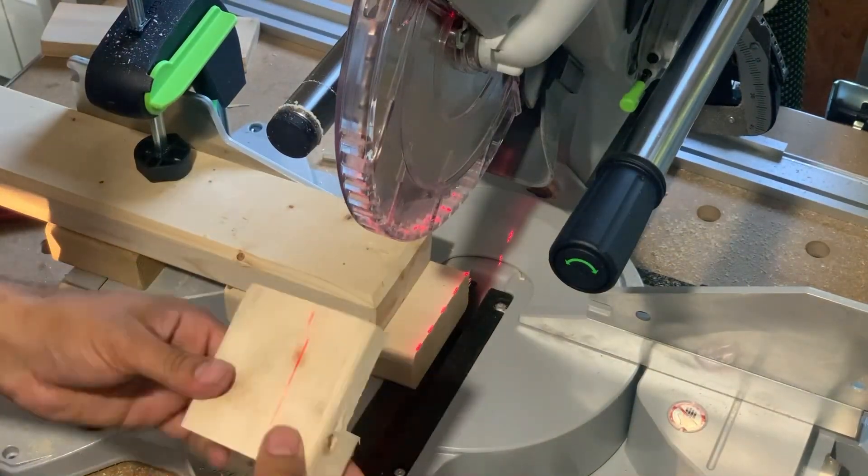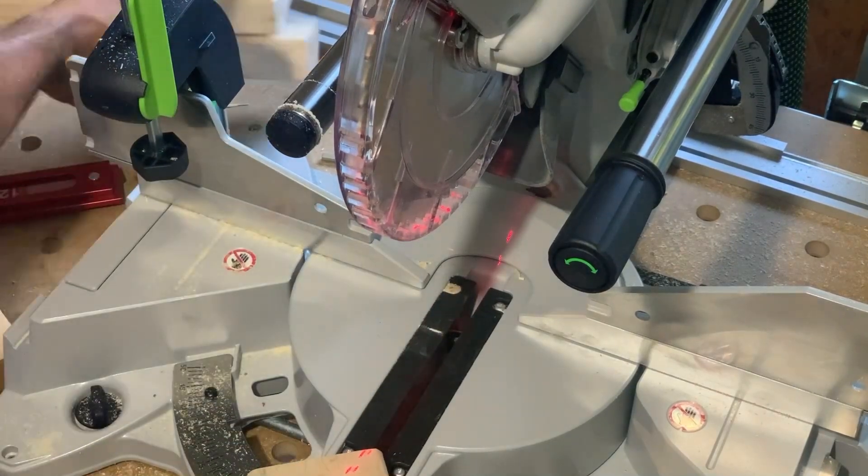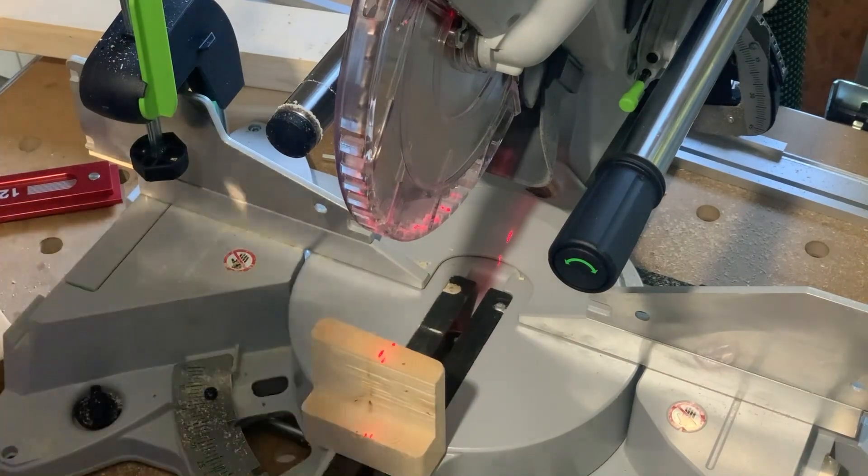I want to have about 2 or 3 inches so that I can screw it to the next piece — you'll see. But this is the first part of the tool holder.